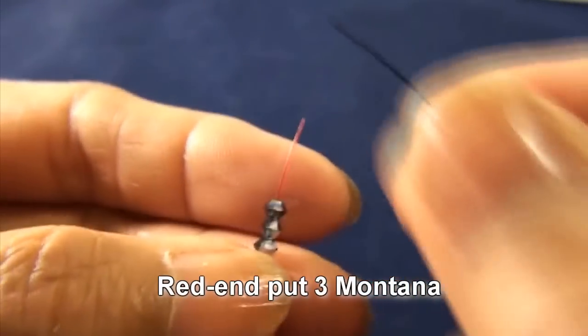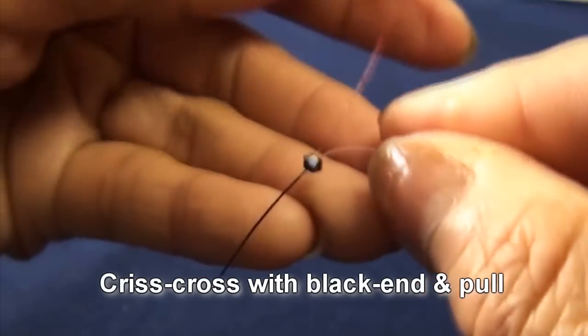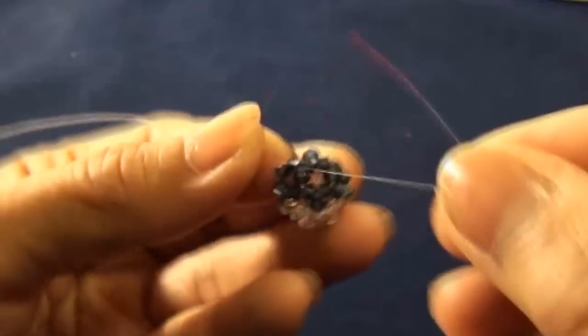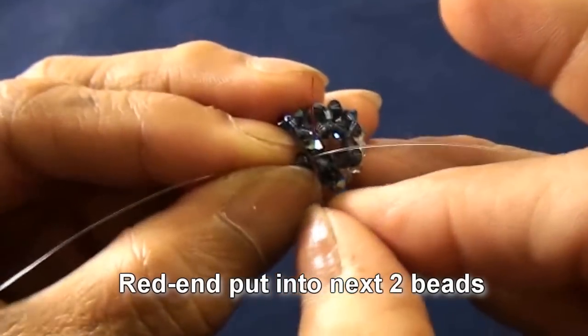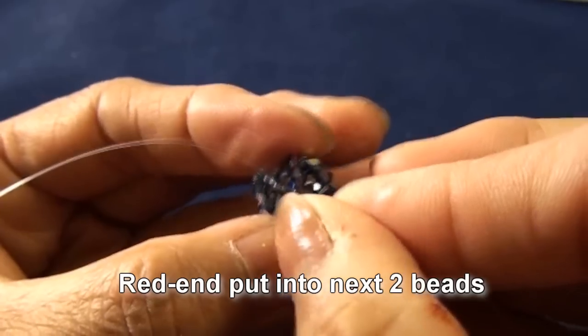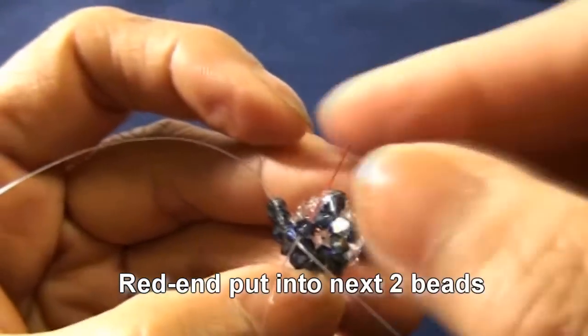Red end put three montana, criss-cross with black end and pull. So you get like this. Red end put into next two beads — one is this one, and this is another one. Both are montana.